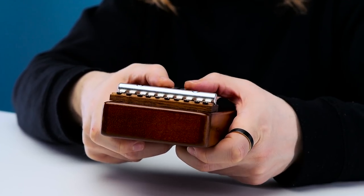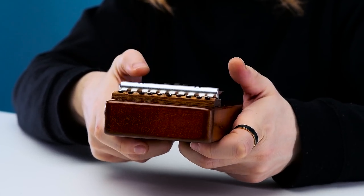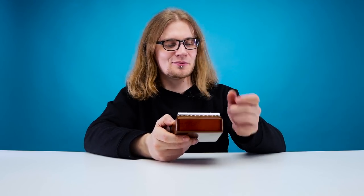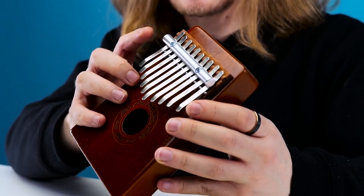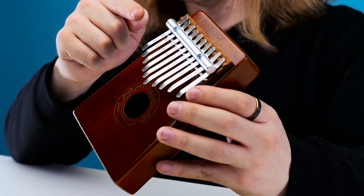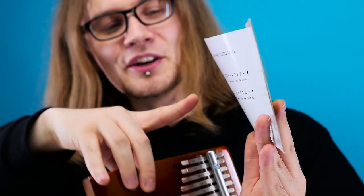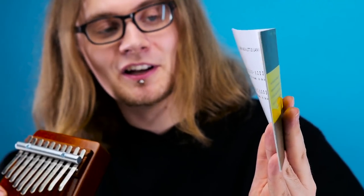Now without actually knowing how to play this thing just yet, let's go ahead and twang a few prongs and see what sounds we can make. It's quite nice really, isn't it? Very quaint. It's the sort of thing I can imagine you see a load of hippies sitting in the forest playing — come sit in the circle, the pixies are real. I think for the best effect you really have to use your nails as a plectrum. Each prong on here has the note on it, and it also corresponds with a number so it can help you learn songs from the book.